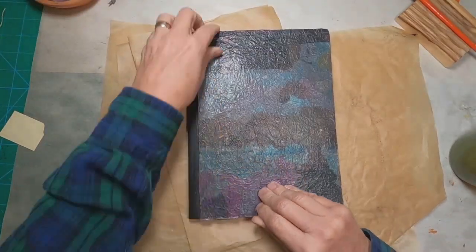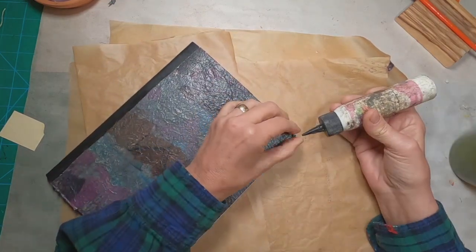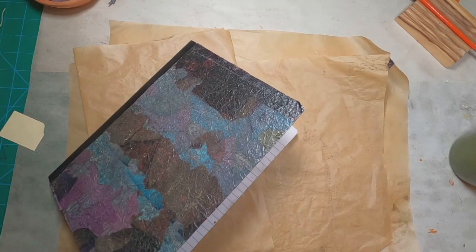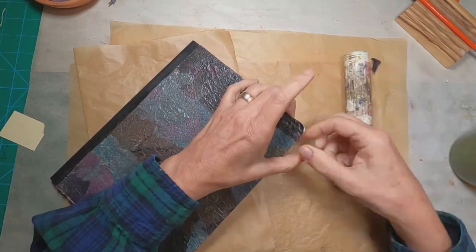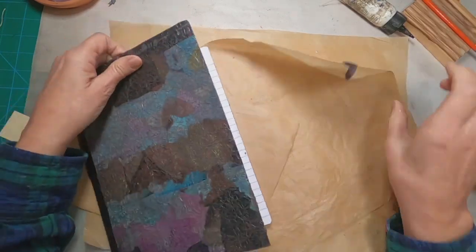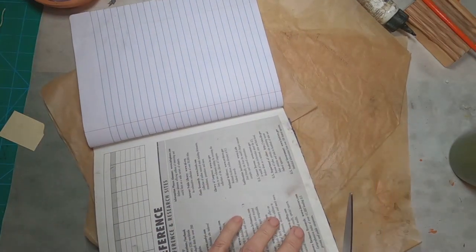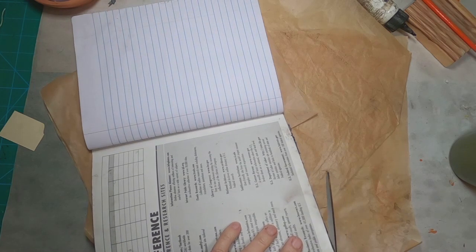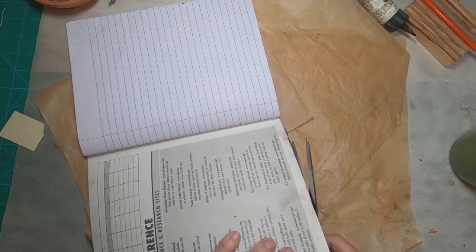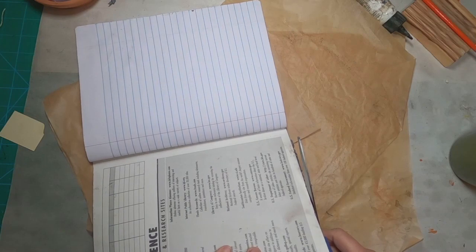Now we just need to cover the inside front and the inside back and decide on a closure for this book. So I'm going to go around the outside edge first and make sure everything is adhered and glued into place and that we don't have anything loose. And that takes just a moment. Trim up any of the outside edges — sometimes that Mod Podge, when you come over the outside edge, it leaves that little glue residue right there on the edge. So I'm going to trim that down.